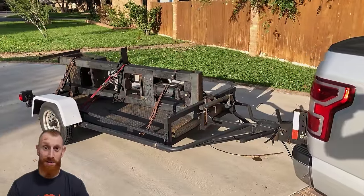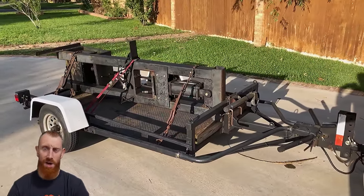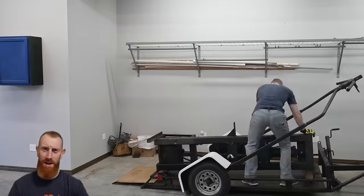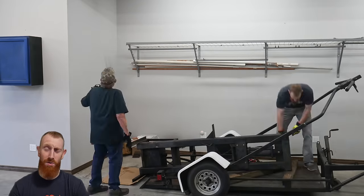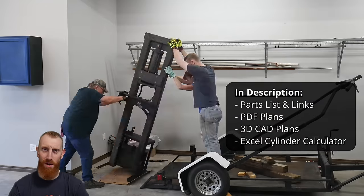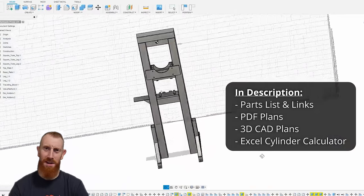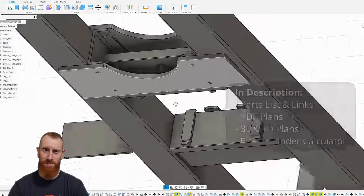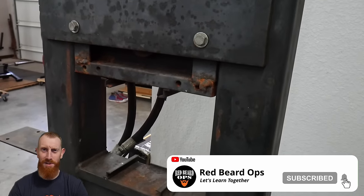Welcome back to the shop. In today's video we will be completely restoring a DIY hydraulic forging press that I built in 2006. Since we will be replacing just about every piece on this machine, this will be a very good guide for those of you looking to build your own press. Check out the description below for a parts list and a PDF download with full dimension plans for this press.